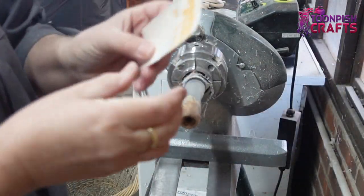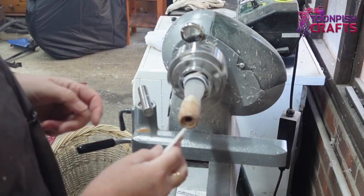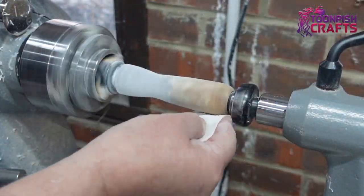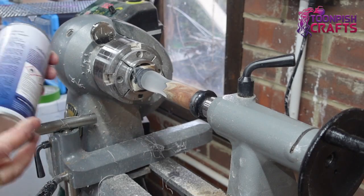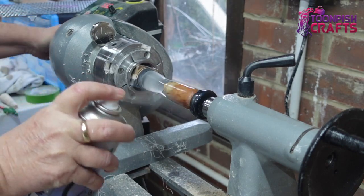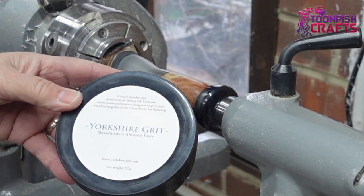Then it's time for sanding. I'm going to start with 120 grit - I'll show you the first and the last sand, which is 400 grit. Then I use Celido's sanding sealer for the wood - you don't need it on resin but you do need it on wood. Then it's time for Yorkshire Grit.